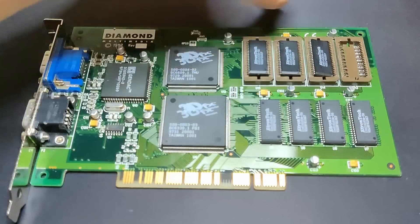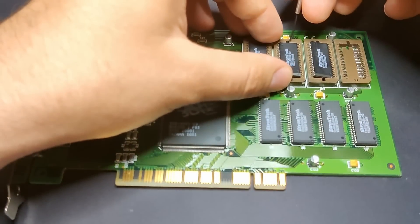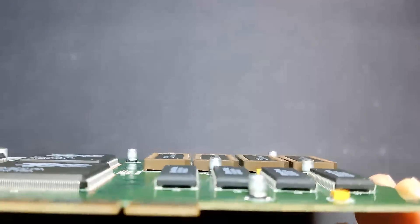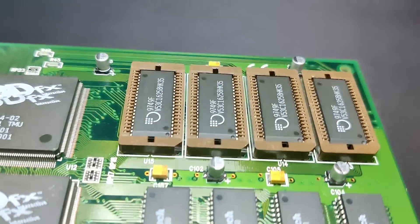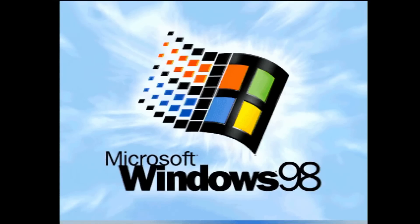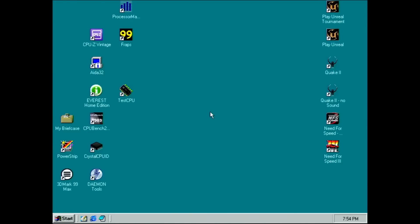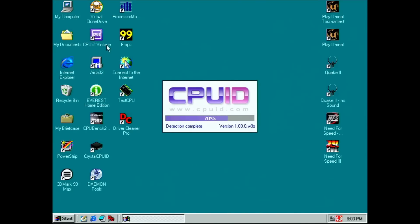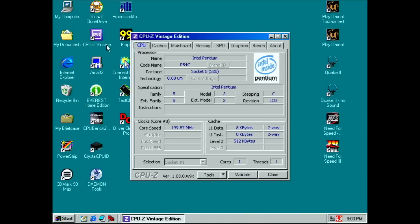At that point, I changed the memory just to be sure it wasn't the root cause, but nothing changed with the known good memory chips — the card still didn't work. Then I changed the platform, because I had read that some Voodoo cards didn't play nice with a front-side bus of 100MHz or higher, even though the PCI bus is clocked at 33MHz. Unfortunately, the behavior of the Monster 3D remained unchanged.